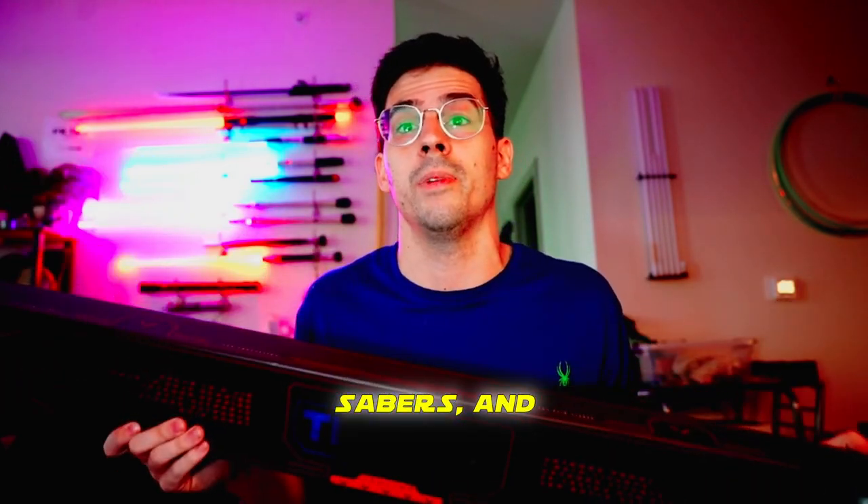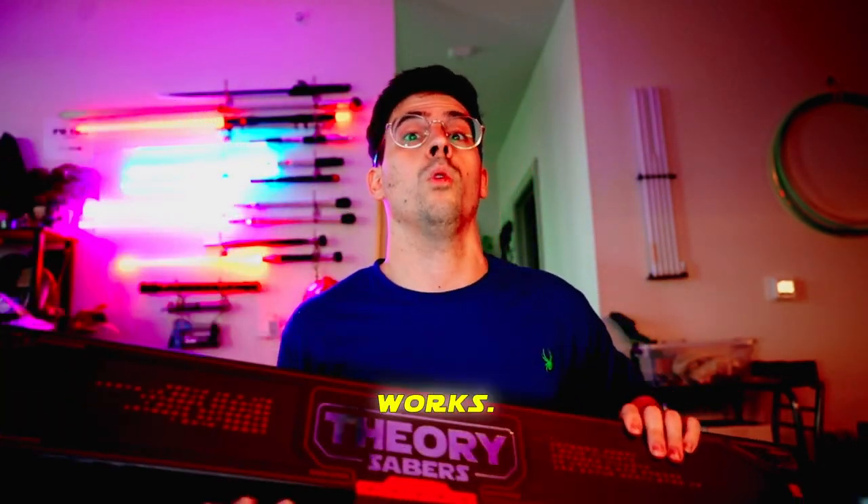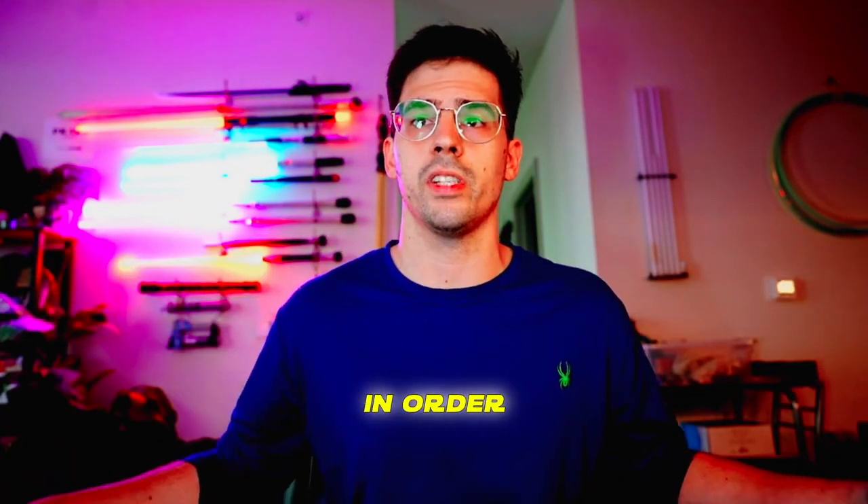The sabers showed up, so the worst case scenario is I got some cheap sabers and I can make a strongly worded letter to the channel later. But rest assured, Theory, I'm giving you my full trust and faith that this lightsaber community event is in the works. I bought two budget alien sabers in order to turn them into a saber staff to train. Let's check them out.